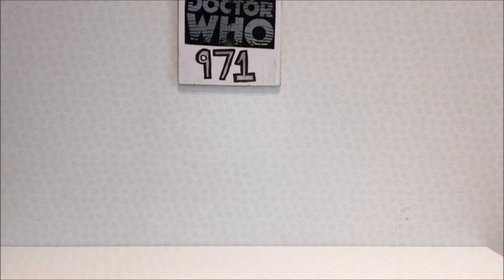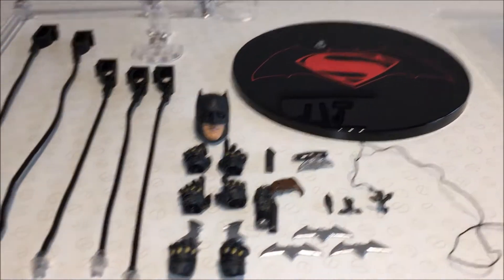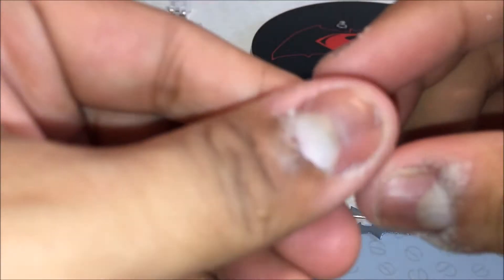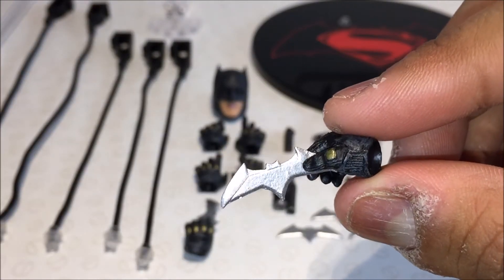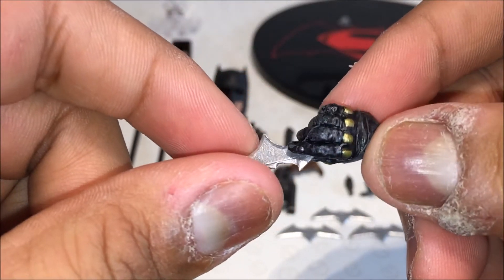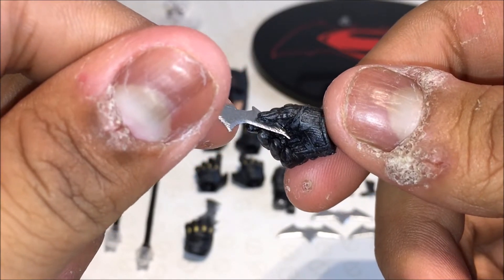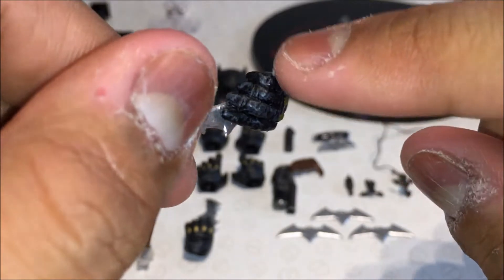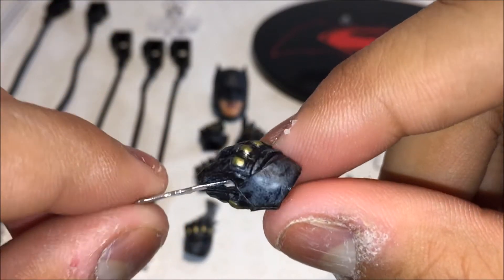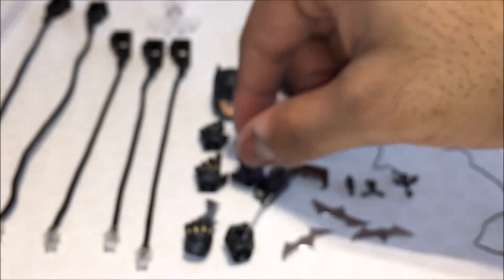Before we move on to the action figure, let's take a look at Batman's accessories, which all look awesome. We'll start off with the hands. As per usual you get two left and a right hand, with a batarang permanently sculpted into the grip, which is really nice. You've got the gold knuckles, sculpted detail on the inside of the palm showing the stitch lines of the leather. The leather looks like it's been through the mill — different paint washes and everything — the gloves look like they've kicked some serious ass.